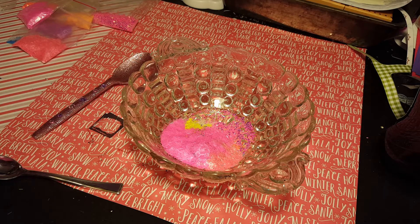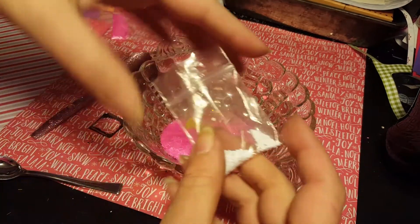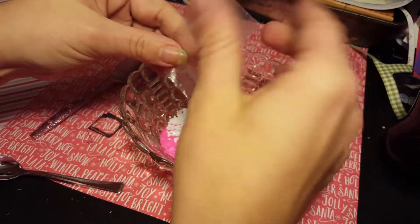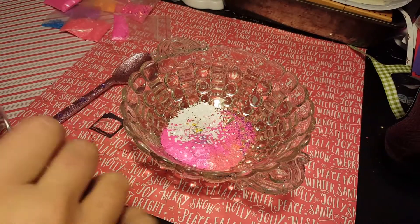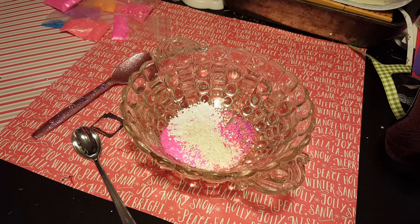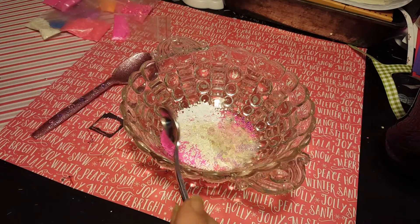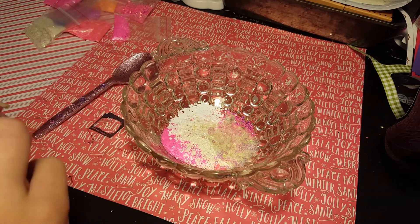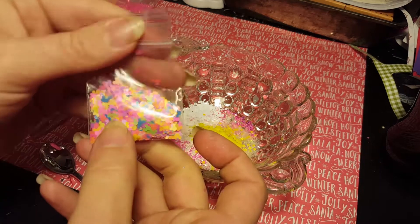Now I've got these white dots and we're just gonna add all of the rest of those. I'm gonna add some of these white shiny things. I'm gonna add some of these clear circles. Some of these neon yellow stars. Some of these neon Mickey heads.